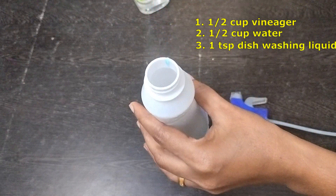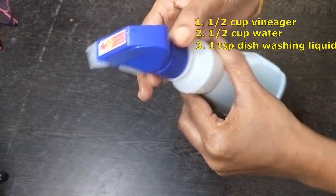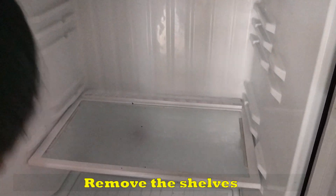Let's take half a cup of vinegar, half a cup of water, and one teaspoon of liquid soap. Put it into a spray bottle. Let's start cleaning.